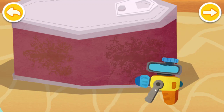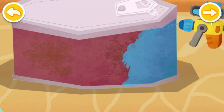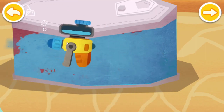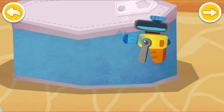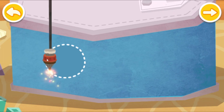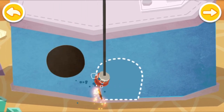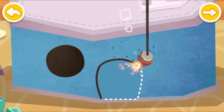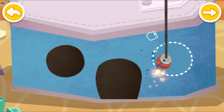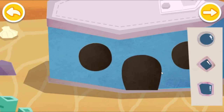Paint the can. Cut holes on the can. Add windows and a door.